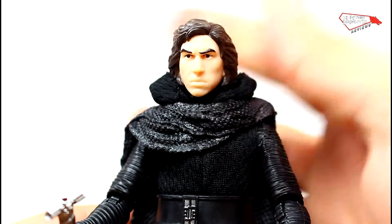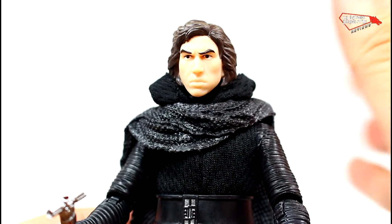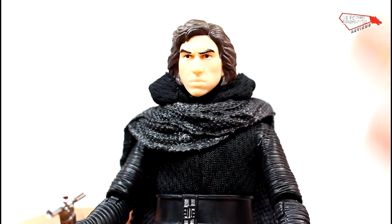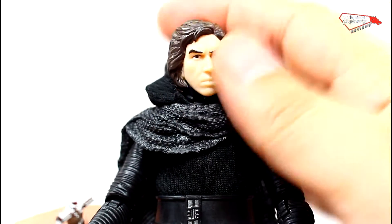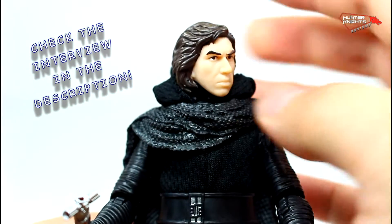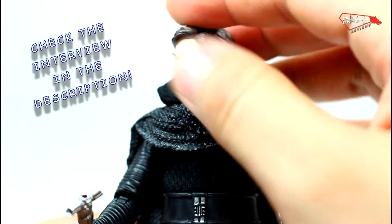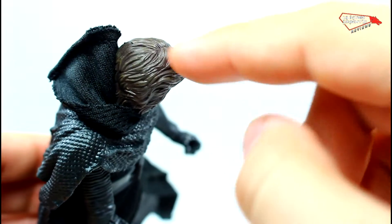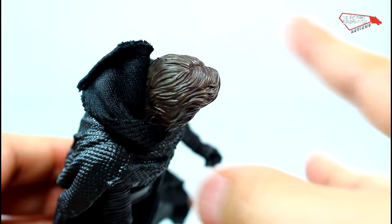Here you can see Adam Driver. I'm not going to go into the articulation in this video because I have done it before — it's absolutely the same as the earlier releases. This is the Adam Driver head. When I interviewed Steve Evans, he told me that this is a scan directly from Adam Driver's face. His hair has some dry brush on top to make it pop.